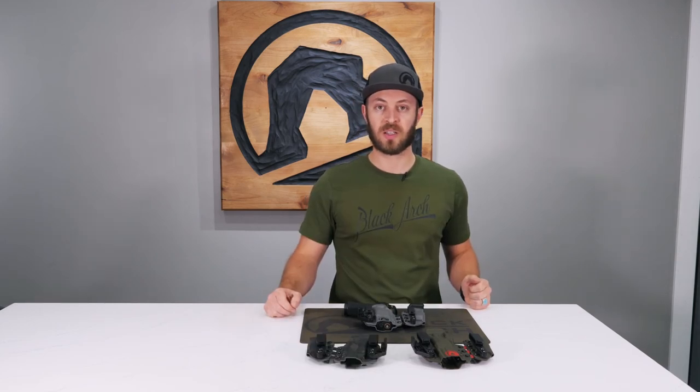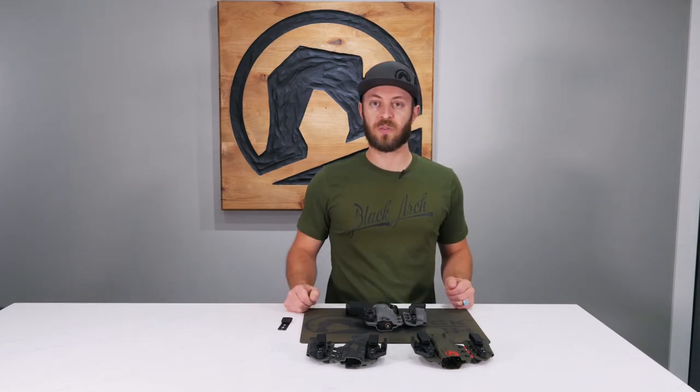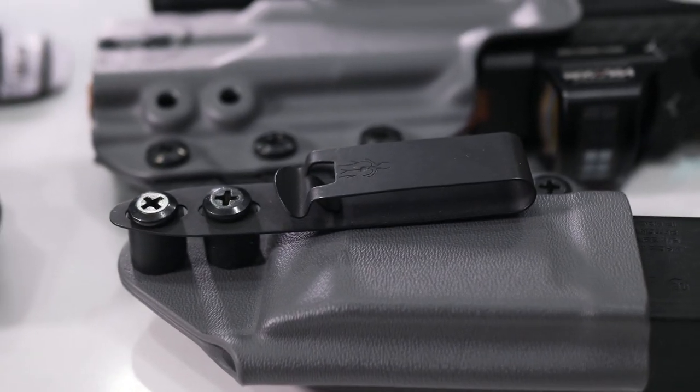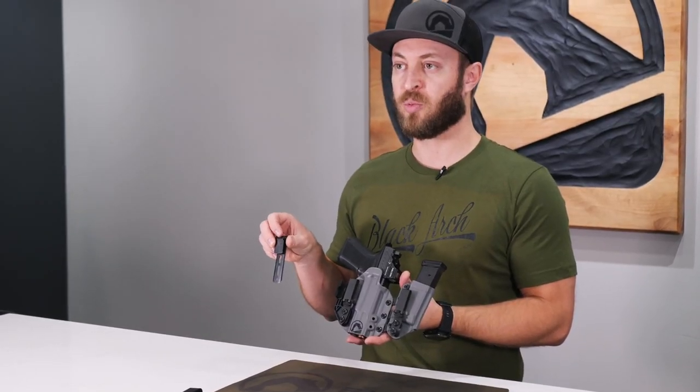The Intrada is customizable as far as choosing your color of kydex and the webbing in the center. We offer three different clip options with the Intrada — it comes standard with the grip hook, or you can upgrade to either the Discrete Carry Concepts Mod 4 or the Ulti Clip 3+.